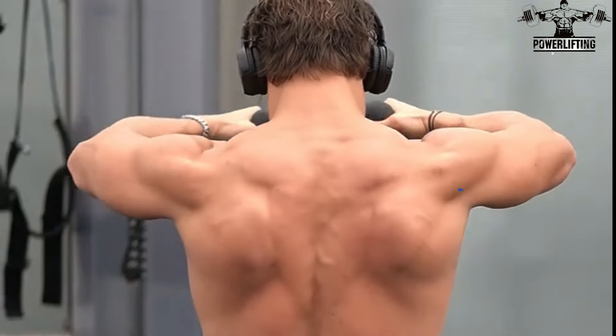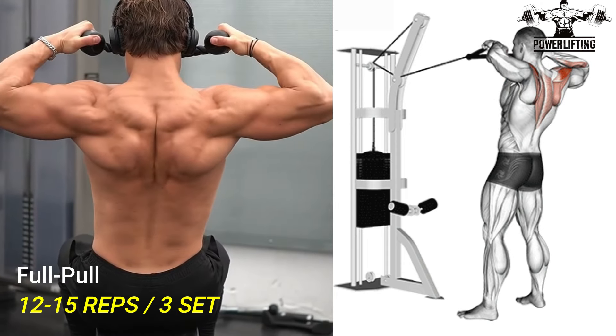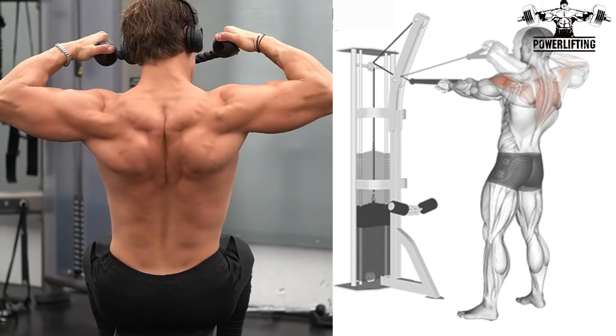Cable Face Pull. Assume a split stance with the arm straight out in front of you, utilizing a pronated grip. Now inhale and pull the rope towards your face with the elbows high.